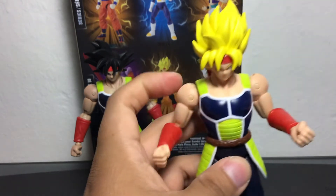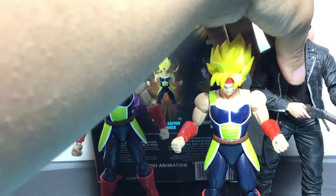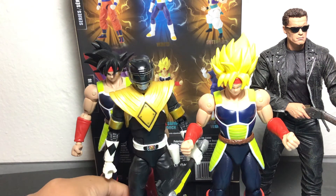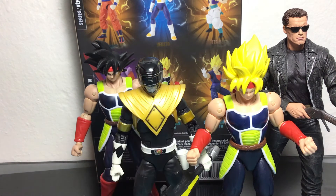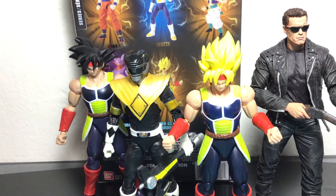So that's the Super Saiyan Bardock for you guys. We can do some size comparisons — as always I'm going to bring up my NECA Terminator figure, which obviously towers over this Bardock figure. And my Lightning Collection Dragon Shield Black Ranger. You can see he's a little bit shorter than the Black Ranger from the Lightning Collection, and he's definitely smaller than my Terminator figure. He's only like maybe an inch smaller than my Black Ranger.